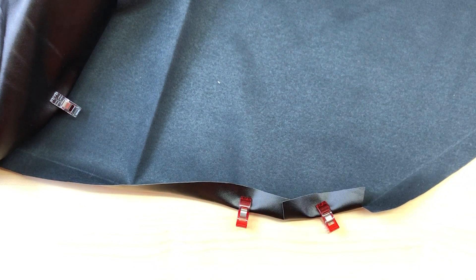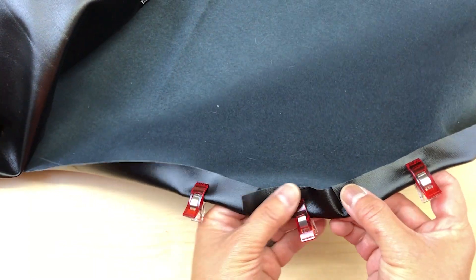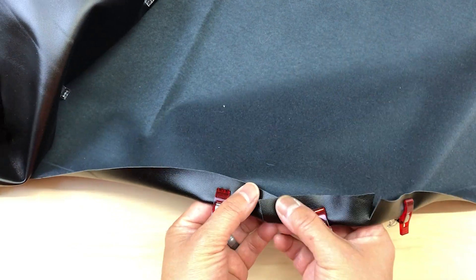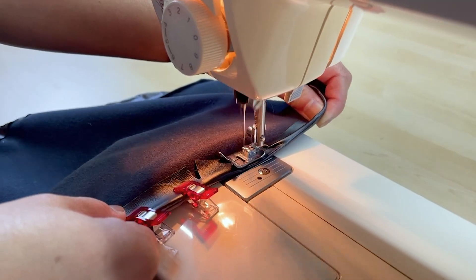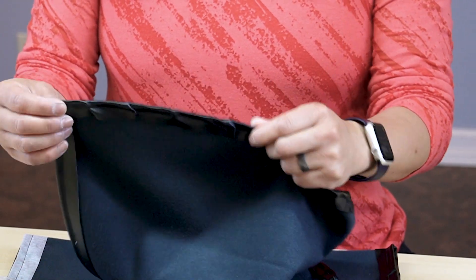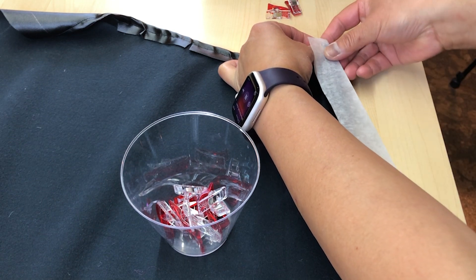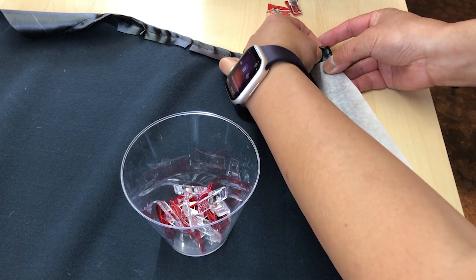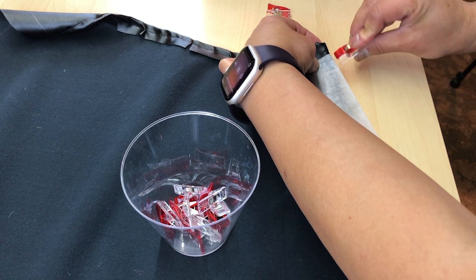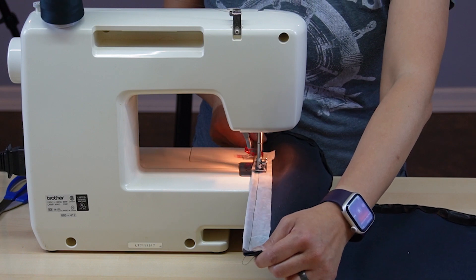I clip each segment in the reverse direction from the sewing direction to make sure that when this is in the sewing machine, the overlap is not caught on the foot. Working with faux leather is a tricky thing — it's high friction so it would get stuck between the feet and the platform, creating a rippling effect. So I worked with a hack since I don't have a Teflon foot: I tried out using parchment paper, and that was able to provide a nicer, smoother stitch.